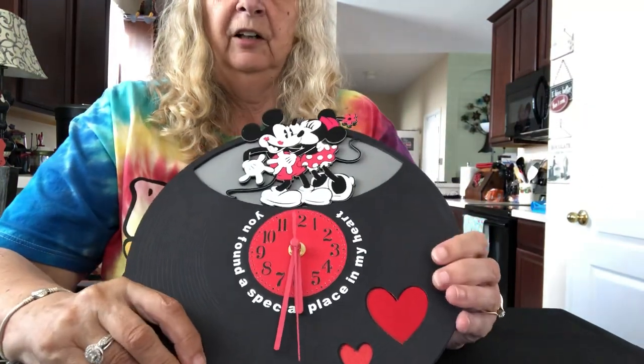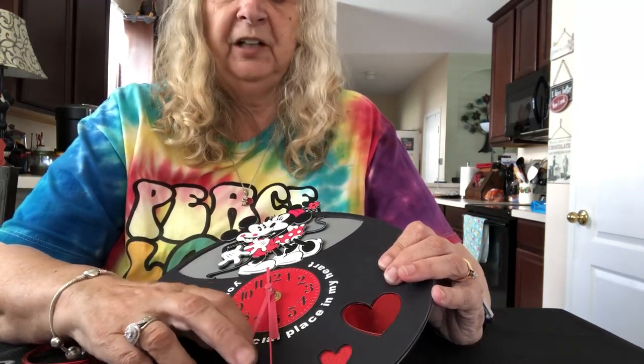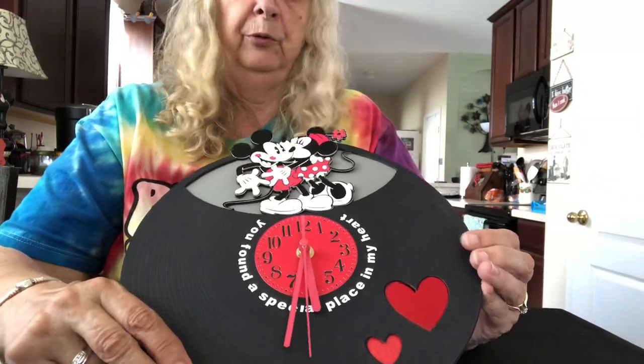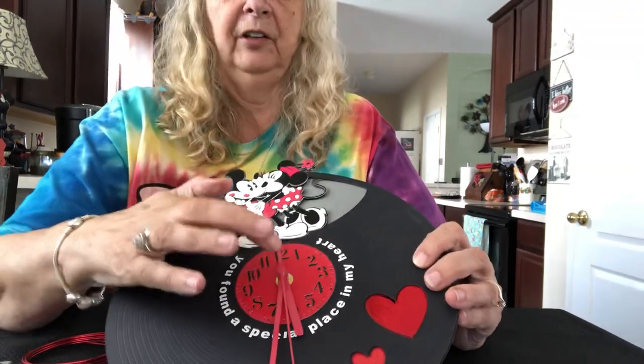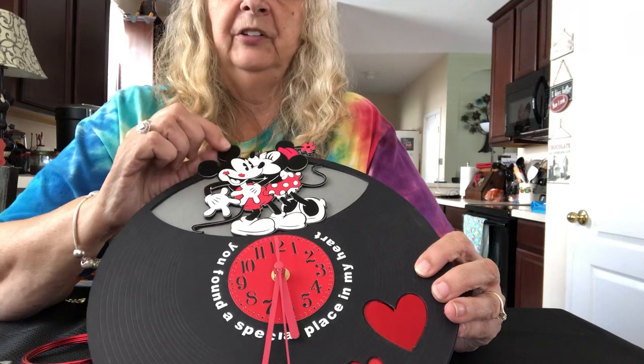The clock hands are from a little clock movement I got from AliExpress, which is very inexpensive, but you could just as easily use a clock movement from Hobby Lobby, Michaels, Joann's, Walmart, or Amazon. I'll put a link to this particular one in the description if I can find it.